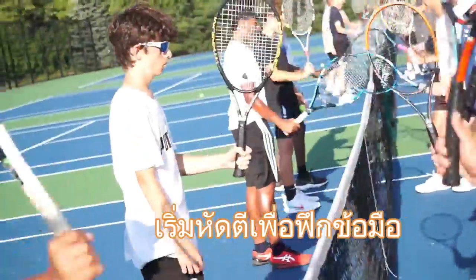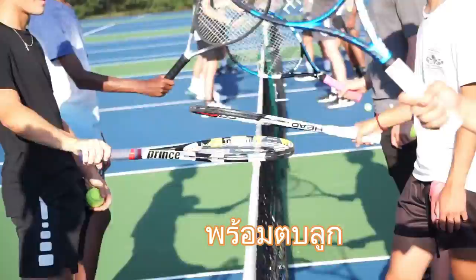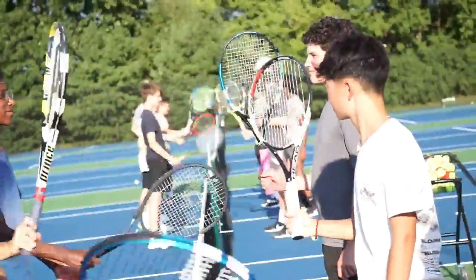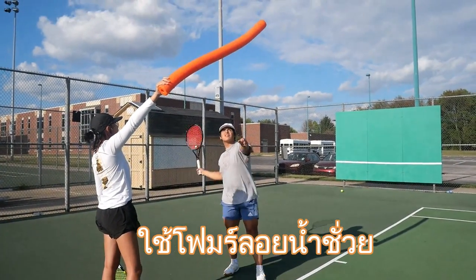You guys having fun yet? Place hammer and prune — hammer and prune. Practice with the prune noodle.